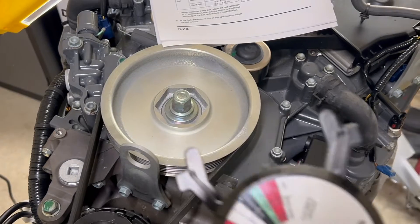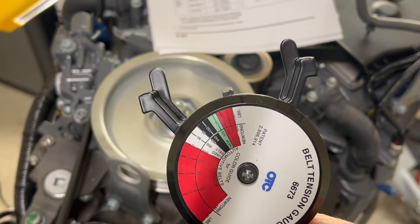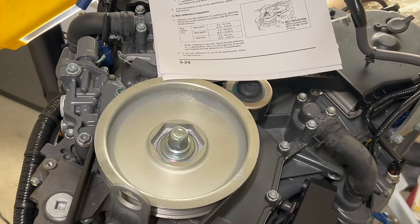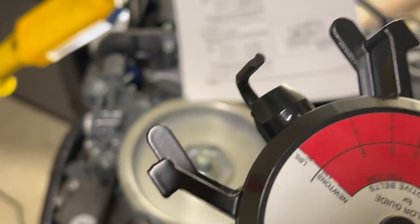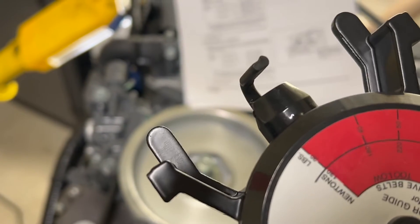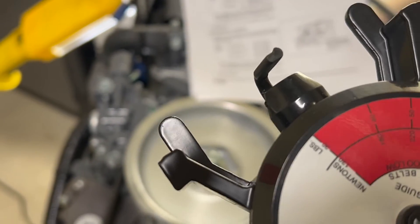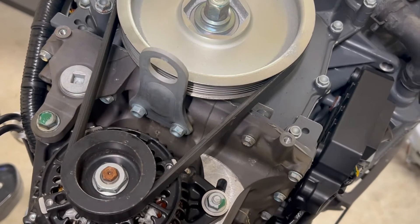The OTC 6673 is their universal belt tension gauge and it works really well. You can squeeze it open and the jaw is adjustable, which allows you to support various thicknesses of a belt. It'll work on this particular belt on the Honda 225 and even the 200 series.